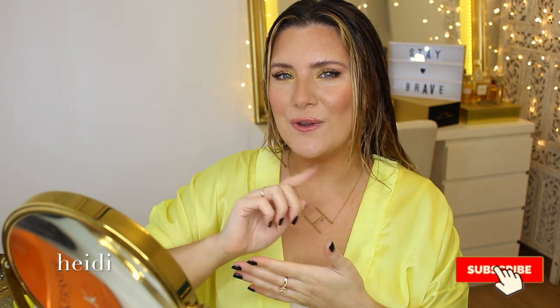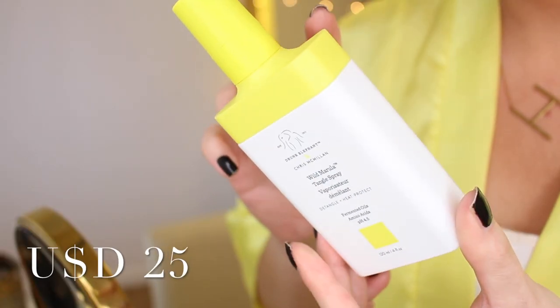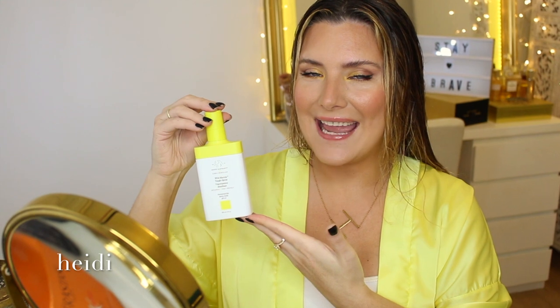Who doesn't want Jennifer Aniston's hair? This is not only a tangle spray and a heat protectant, but apparently it is also a styling trick that Chris McMillan uses on Jennifer. Welcome to yet another video where we test out new hair care for the first time on camera. Today, what could possibly be the secret product behind Jen Aniston's natural wavy textured look? The Wild Marula Tangle Spray, which happens to be a collab between Drunk Elephant and Chris McMillan, Jen Aniston's long-time hairstylist, the author of the famous Rachel Cut.